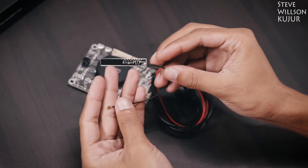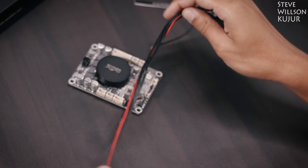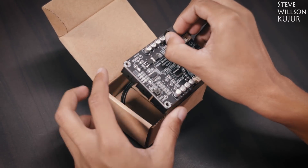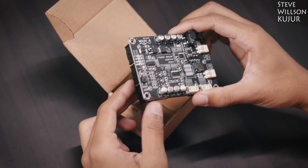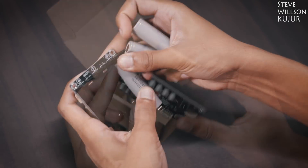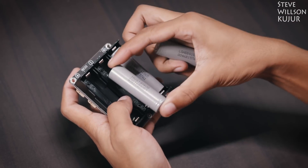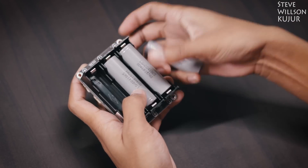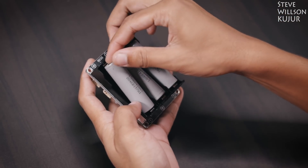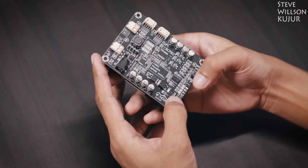This comes with a Bluetooth antenna, power cable, and a speaker cable. You can also get some accessories at extra cost, like this 3S lithium-ion battery board — basically a BMS. The 18650 batteries are not included, you have to buy those separately. This board is feature-loaded with over-voltage protection, under-voltage protection, short-circuit protection, and a battery level indicator.